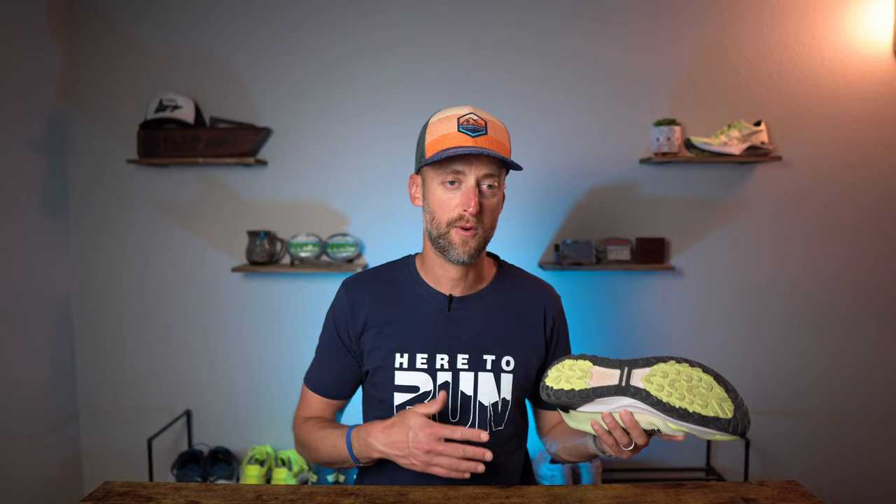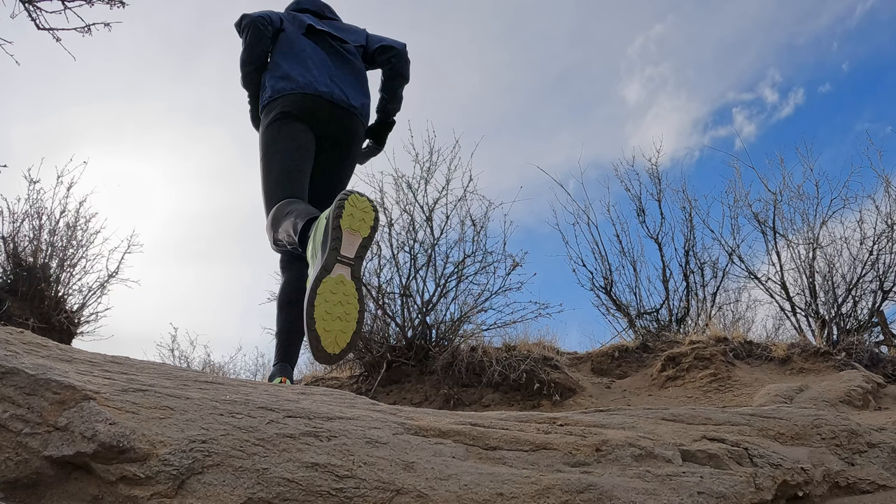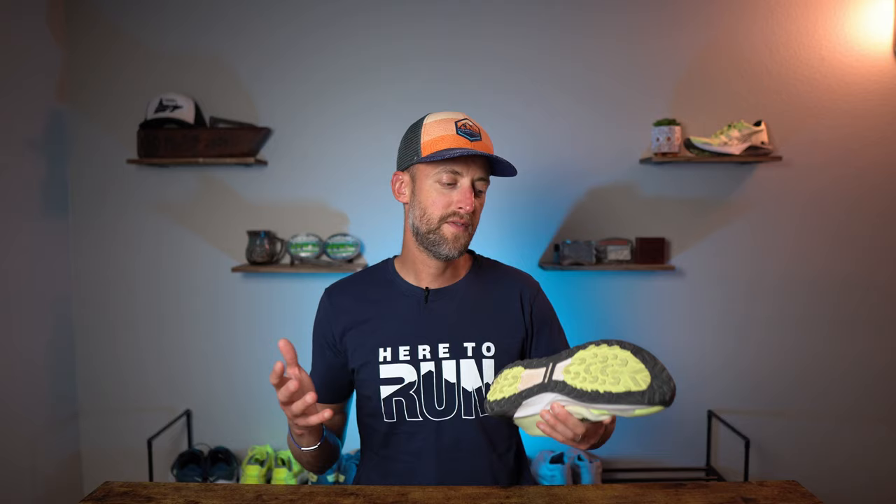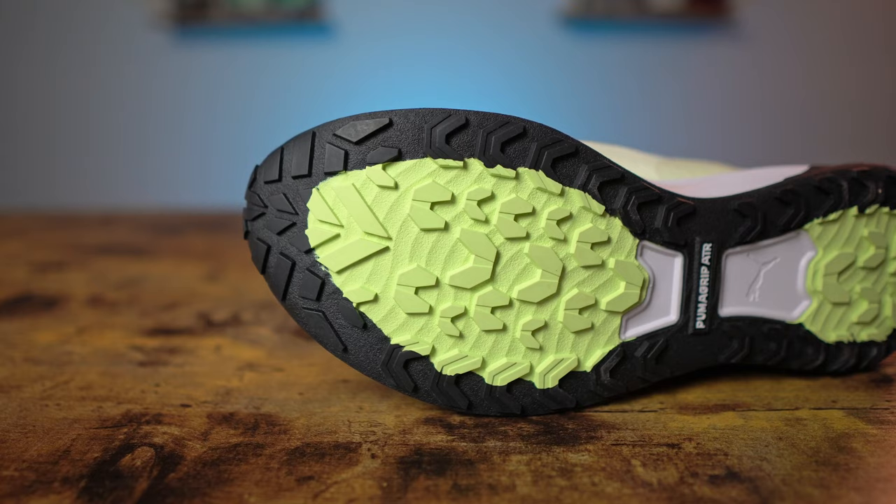The outsole is the Puma Grip ATR — all terrain — and it's a fantastic compound. I've mentioned it before with the Deviate Nitro 2 and it provides great grip whether cruising on the road, rock hopping, or single track trail. I've had no issues with grip — it's been really surprising. The lug pattern is wider and a little more flat, so it feels comfortable on roads. The lugs are about three to three and a half millimeters deep. The only thing with a shallow lug is if you're running through mud, it can clump up and not shed too well.